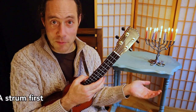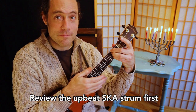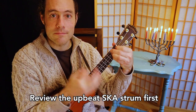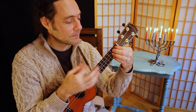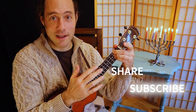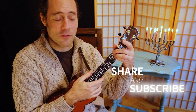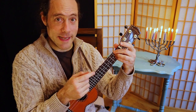Now, the dreidel song as we played it previously in the ska strum — that in itself is a great strum, and as you can see, it sounds like ska, calypso, even reggae. So let's review this and then learn two other strums. It goes like this.